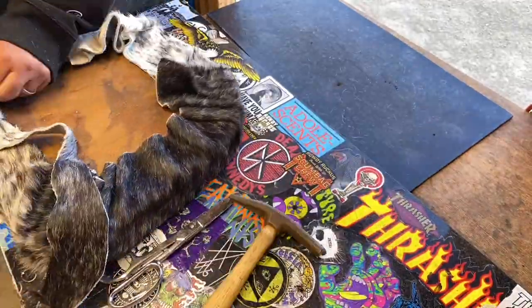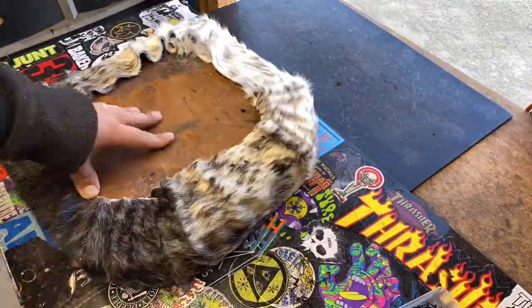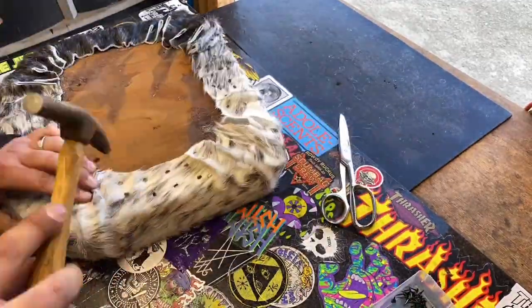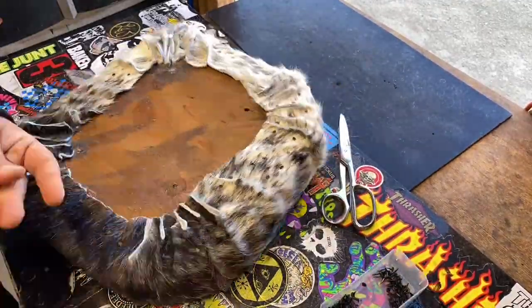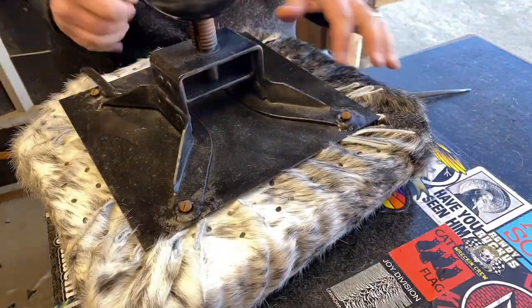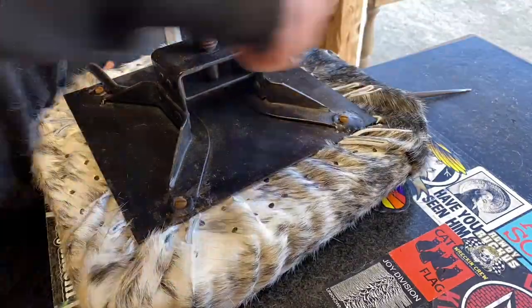Then we're moving on to upholstering the bottom. I really kind of didn't know what I was doing here at first, but I'm really glad I did it the way I did it. I kind of made too much material and trimmed it down. As you can see it kind of sandwiches in there nicely once we put that base plate on.